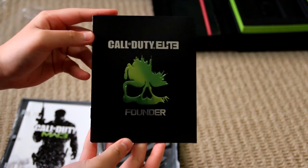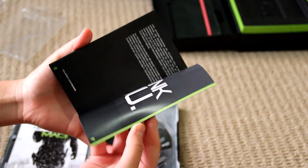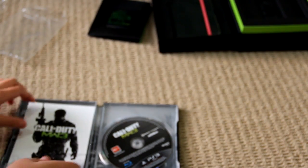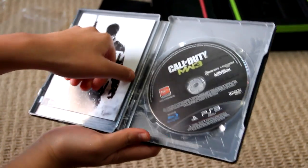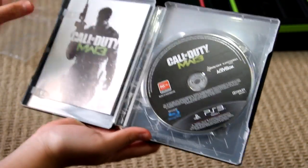Here is the Call of Duty Elite Founder book thing. Looks pretty cool. And on the back, it's got all the codes and stuff, which I won't show you. And here is the game and the manual, which is a pretty simple manual. Nothing really, to be honest.